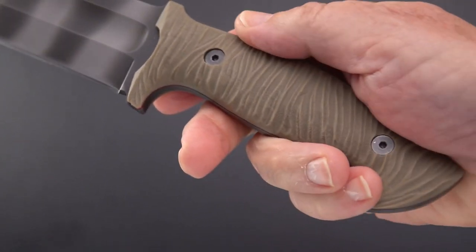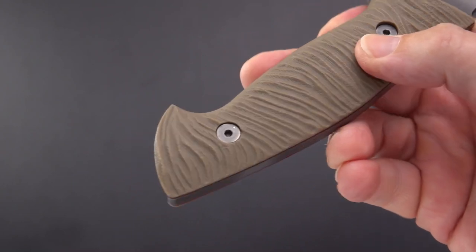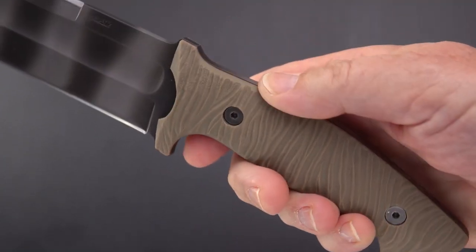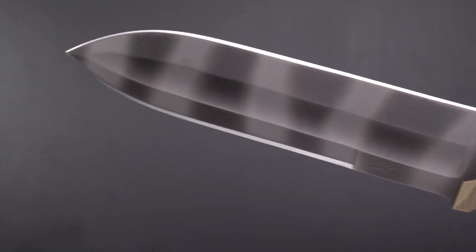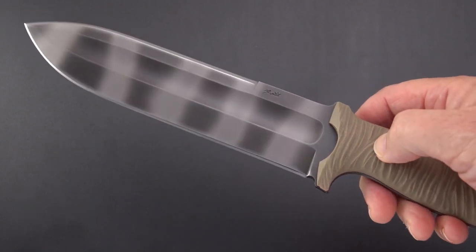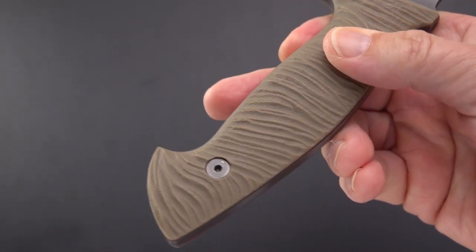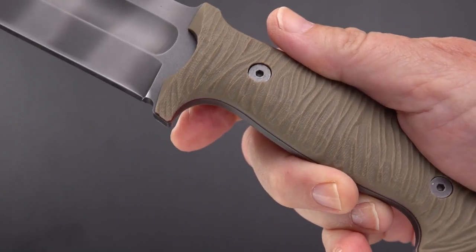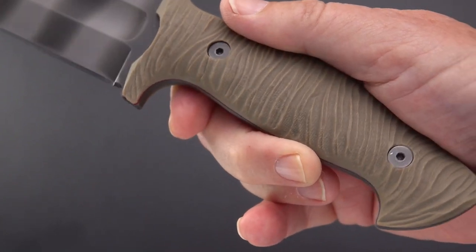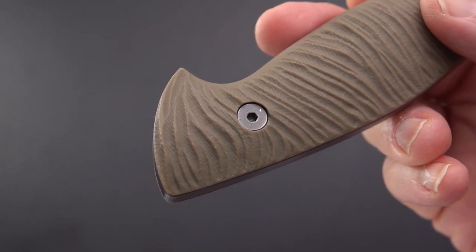I was going to have him use the rock pattern on the handle, but he contacted me and asked if I was really set on that. By the way, Morgan doesn't like to do duplicates or copies of knives — he'll do one or maybe two. He said he had a different idea for a pattern, and look what he came up with — this really interesting sedimentary rock-like pattern, which he hand-did with a Dremel.